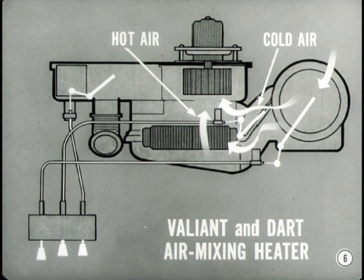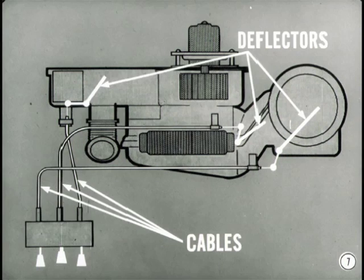We can help you there. The heater for the Valiant and the Dart is the air mixing type. This simply means that outlet air temperature is controlled by blending hot and cold air in the heater housing instead of modulating the water flow through the heater core. The doors or deflectors that control airflow for heating and defrosting are operated mechanically by cables from three heater control knobs. There are no vacuum actuators on this heater.